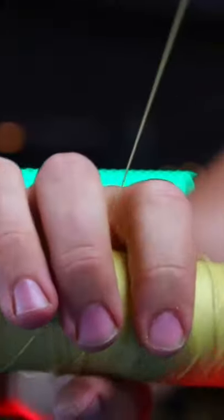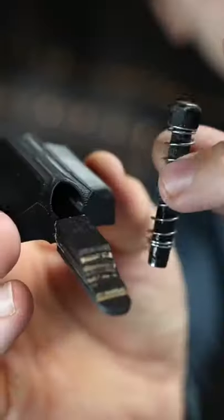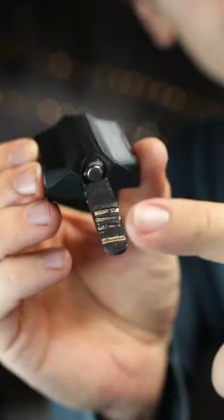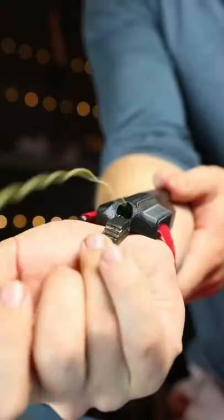Alright, quick recap though — this is made by attaching a string to a dart with a magnet on the tip so it can stick to things. The dart and string are loaded into the main body, which is actually just a tube with a spring and a trigger to lock the dart in place. When the trigger's pulled, the dart and string blast out just like Spider-Man.